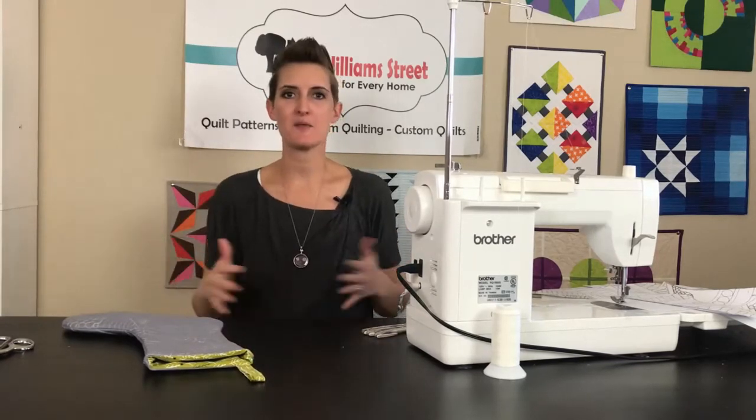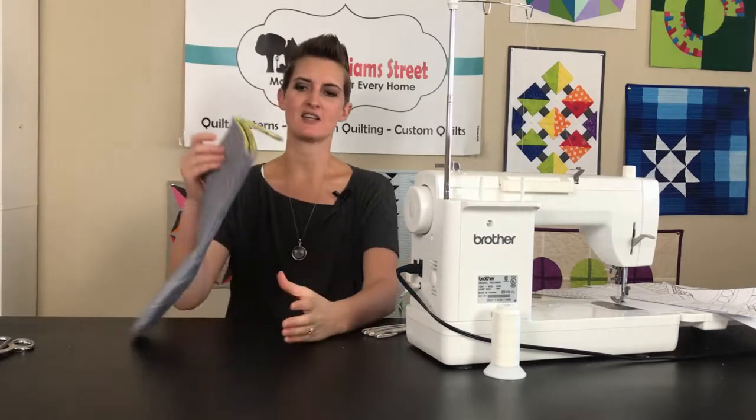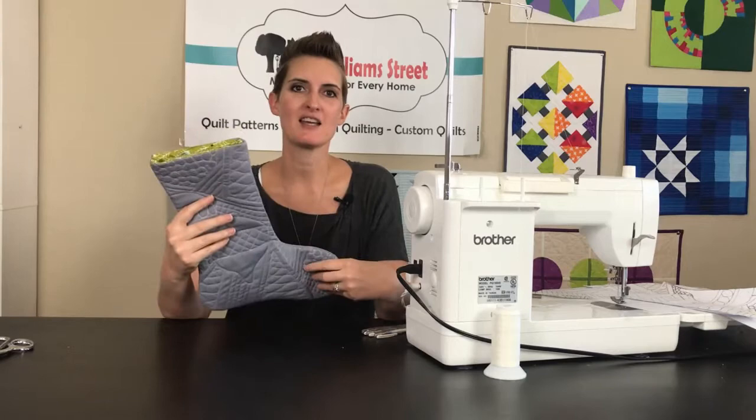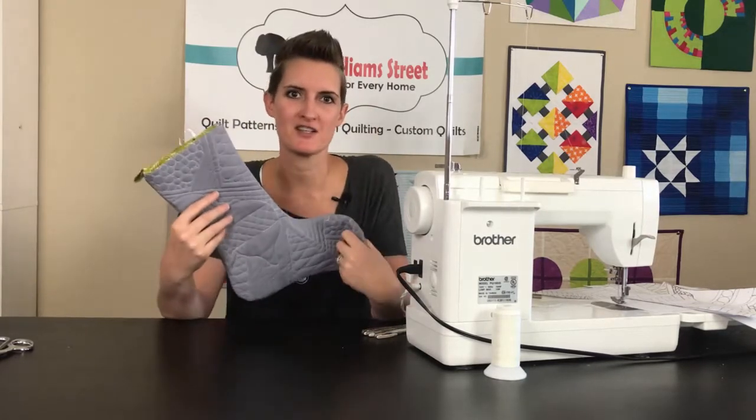Hi, I am Kimmy with On William Street and I am notorious for coming up with projects that I need for Christmas at the very last minute. So in true Kimmy fashion, this week we have designed and created these adorable quilted stockings for you to make so that you can have a whole fresh new mantle just in time for the holidays.